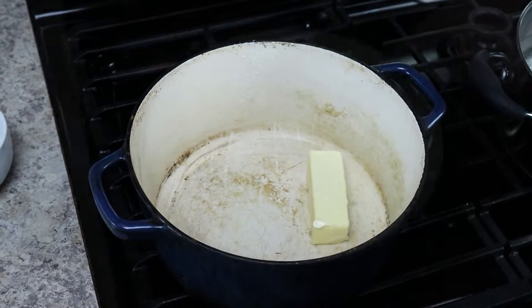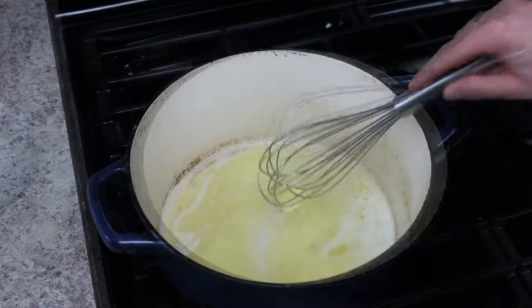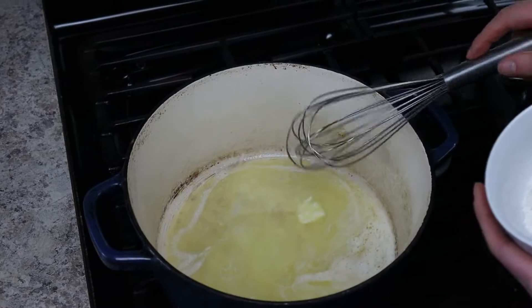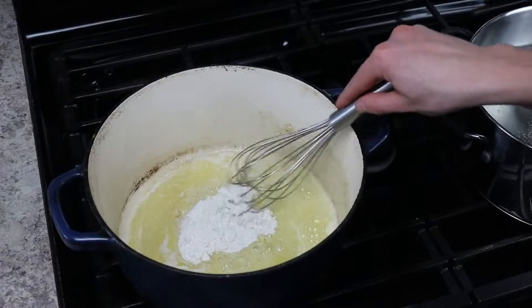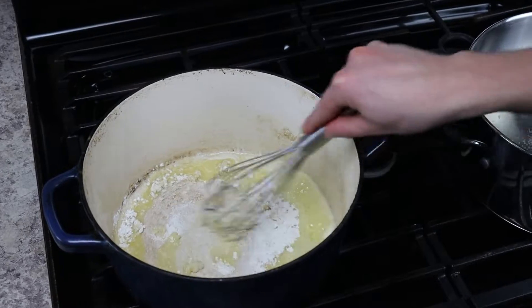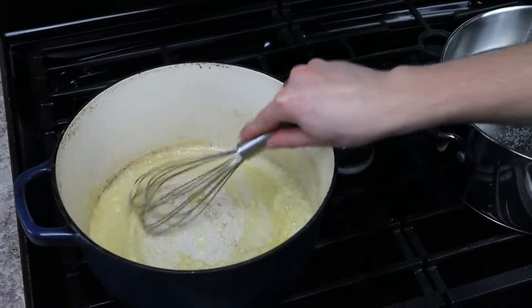We're going to make a béchamel sauce to start off this cheese sauce. In a heavy-bottom saucepan, melt four tablespoons of butter over low heat. Once it's completely melted, whisk in a quarter cup of all-purpose flour and allow the flour to cook for about two to three minutes — this cooks out that floury flavor so you don't taste it in your final dish.